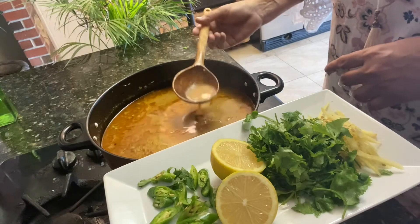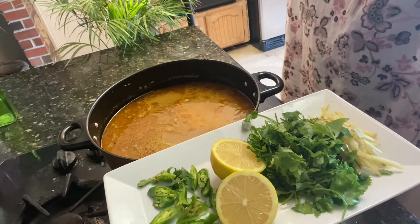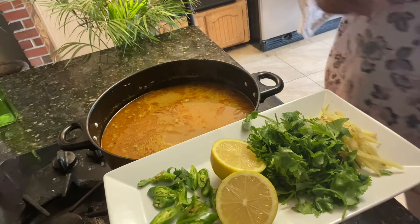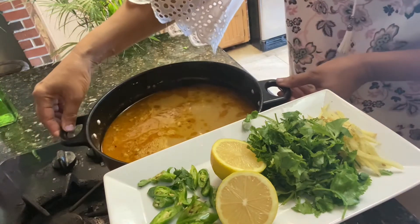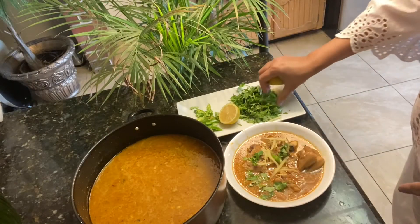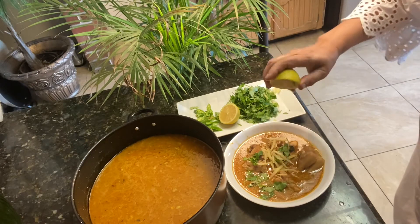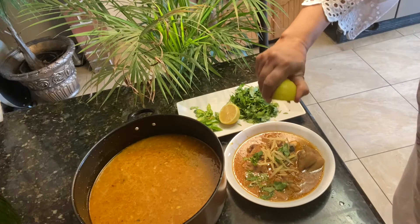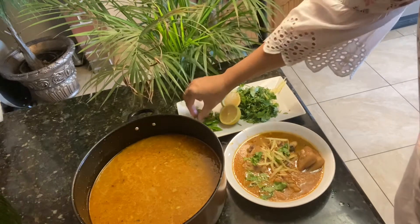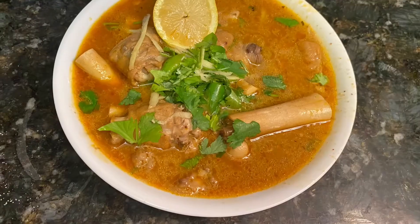Testing time! Wow, nice, good — enjoy this and give me a feedback. I put ginger, chili, and lemon juice on top. This is lots of ginger, and squeeze the lemon juice — chili is right there. Paya is ready!